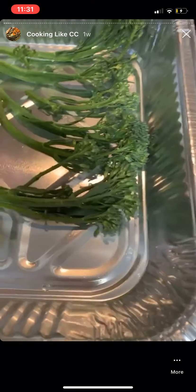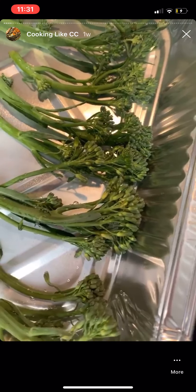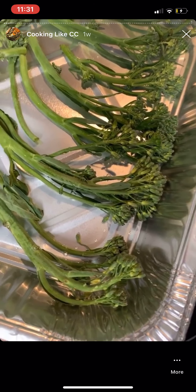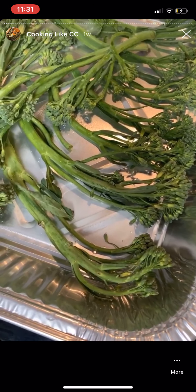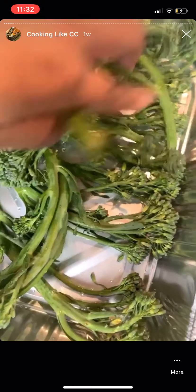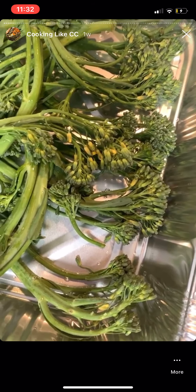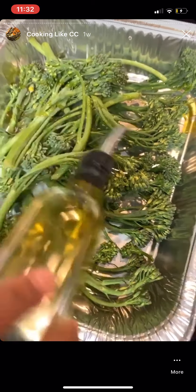I'm going to start off by seasoning my broccolini. I want my broccolini and my potatoes to roast longer so I'm doing these first. I'm just going to separate these in a little roaster pan — I'm going to sauté these over the stove before I put them in the oven, but I just want to spread them out a little so that they all get evenly seasoned and we don't leave no cousins out — all in the family.